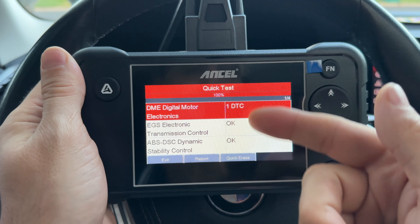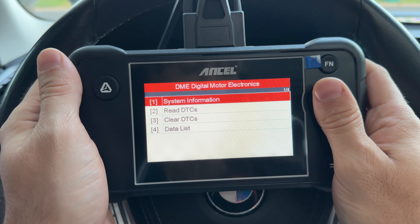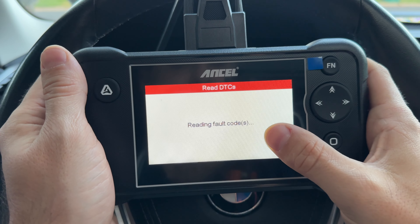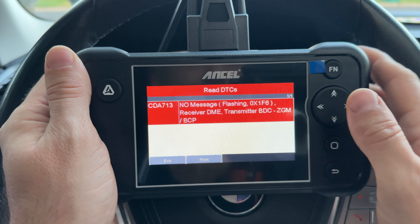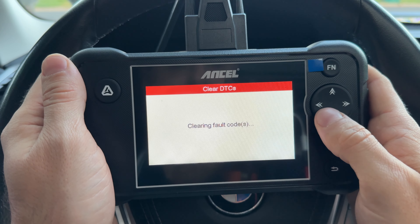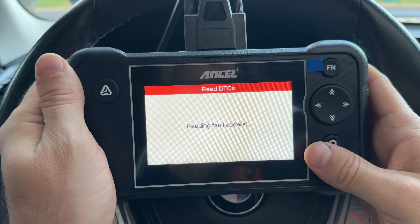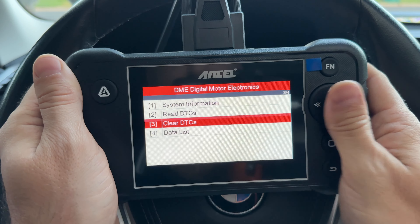We also have quick erase — it'll go to each module, erase the code, and rescan. But let's go into the module first. We can go to read DTCs and see that fault code from the report. Reading fault codes does take a moment — longer than it should in my opinion — but here we can see the actual code. We can go back and clear it. After clearing, if we read it again, there's no more code, meaning it was not a permanent code, which is good.